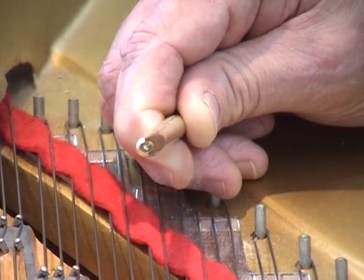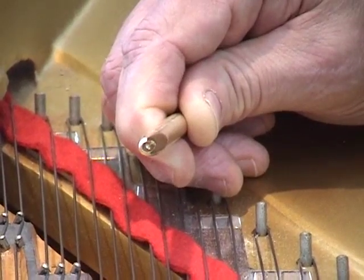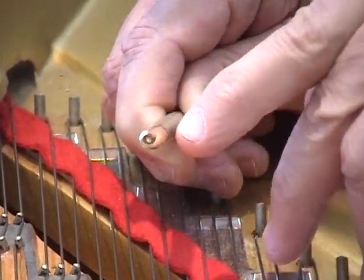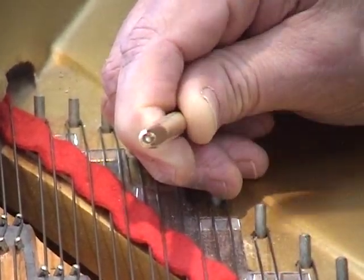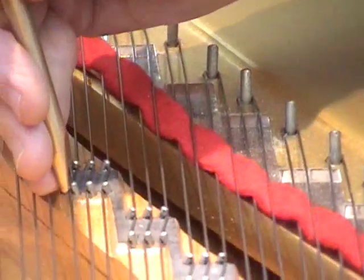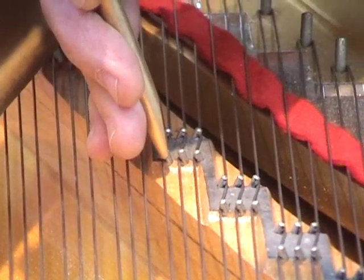This is a brand new type of string seating punch. I got the idea from the Pozzioli factory. There's a hole drilled in the center, and half of the outside is ground away, so you have a semi-circle. What it allows you to do is to tap both in the first speaking length and on the bridge at the same time.